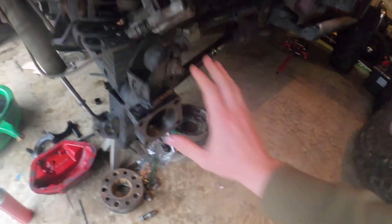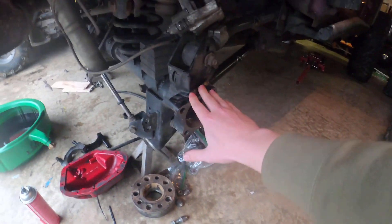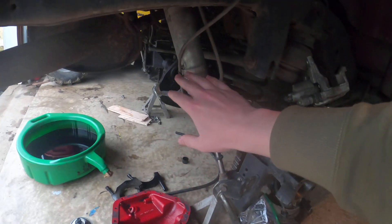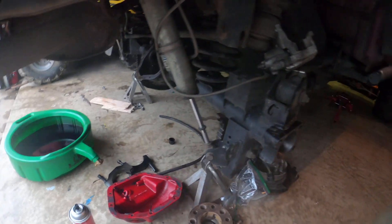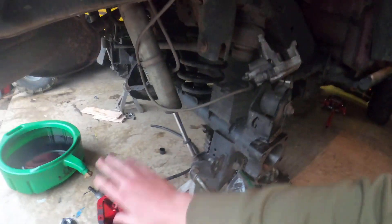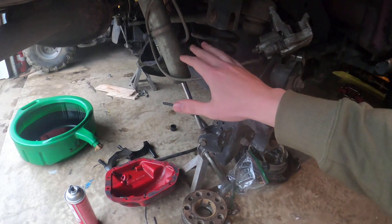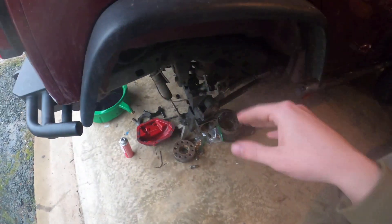We'll probably press apart the axle shafts with the bearings and seals and everything — I plan on replacing those. My friend owns a shop so we'll get all that taken care of there. This is also by no means Curry's fault — this could have happened to anybody, it's not really a huge deal. They went above and beyond to help me get this fixed, so huge shout out to Curry on that one. Let's go ahead and figure out what's wrong with the locker and tear that apart.